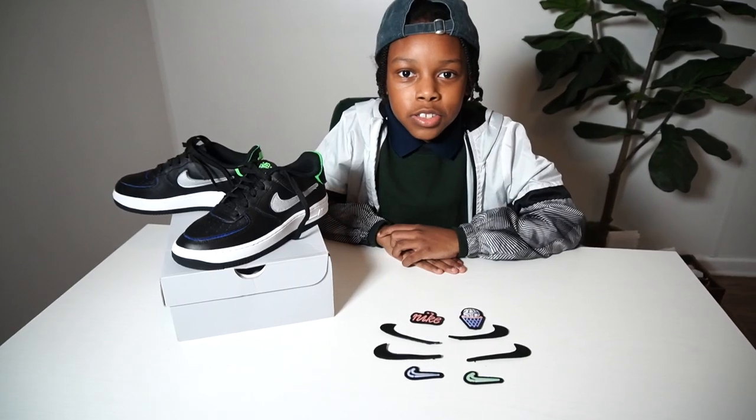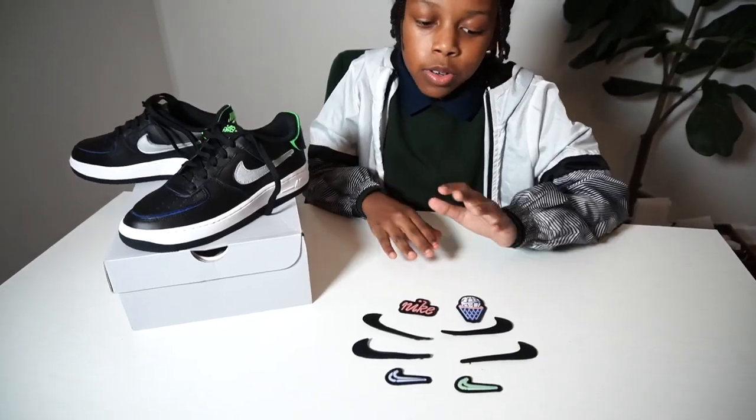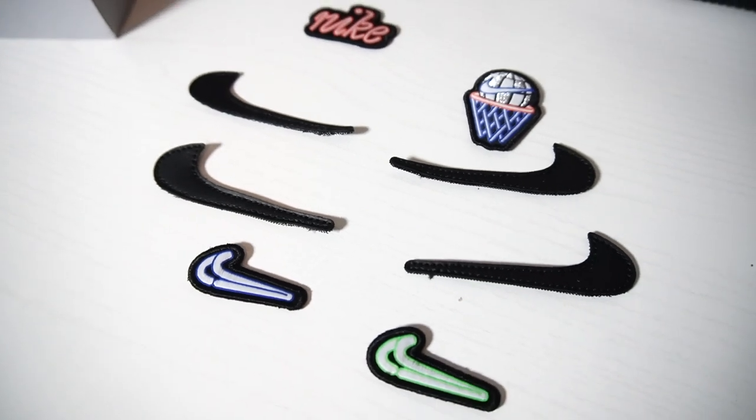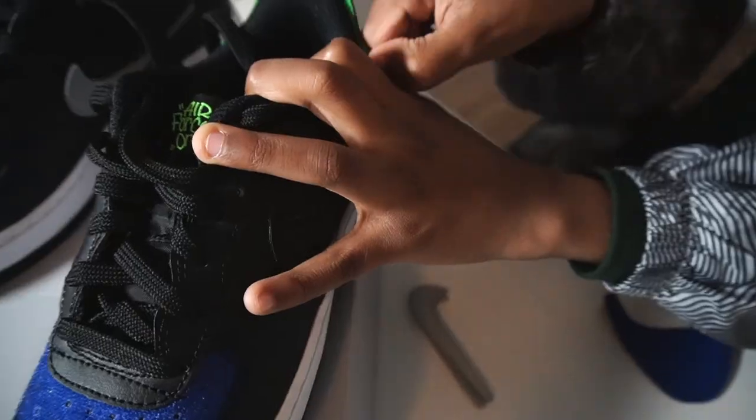The coolest part about this shoe is the fact that you can customize your Nike Air Forces with whatever different designs that you want. However you're feeling that day, you can just put on a different patch for how you're feeling.